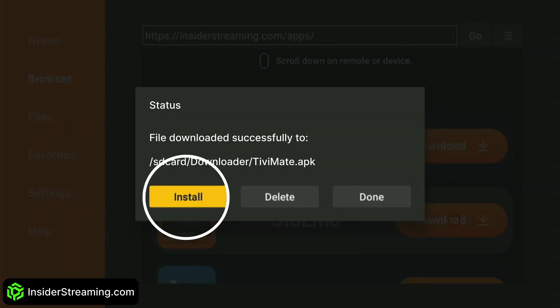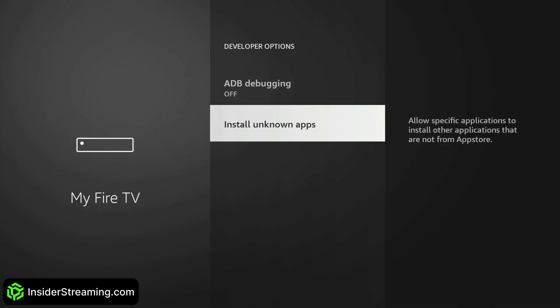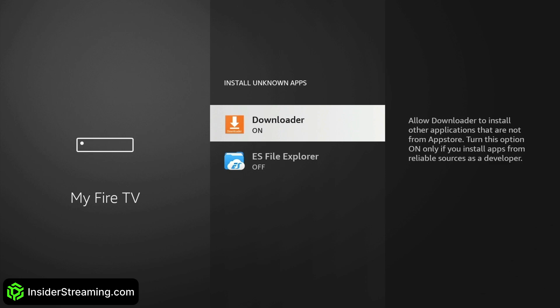After the download is complete, click Install. To allow Downloader to download apps not offered by the Amazon App Store, you'll need to grant the required permissions. Click on Settings, then click Install Unknown Apps. Finally, click on Downloader to turn it on.